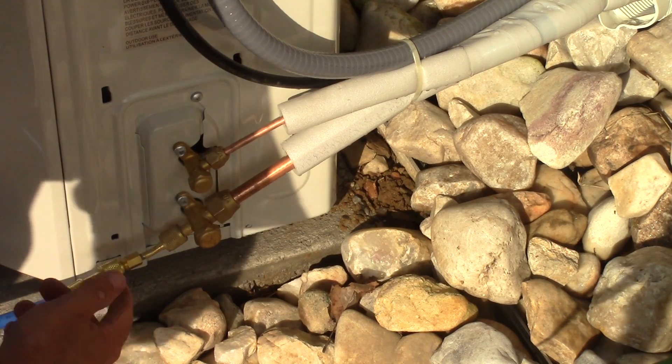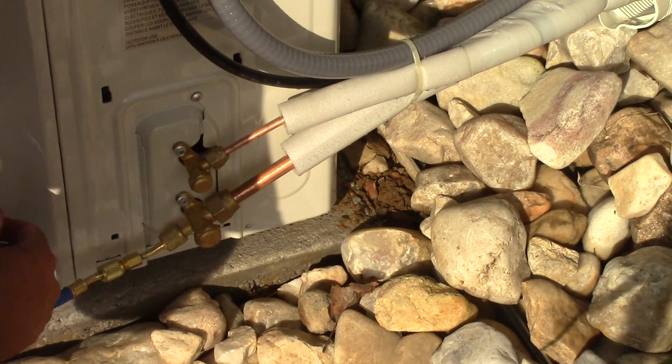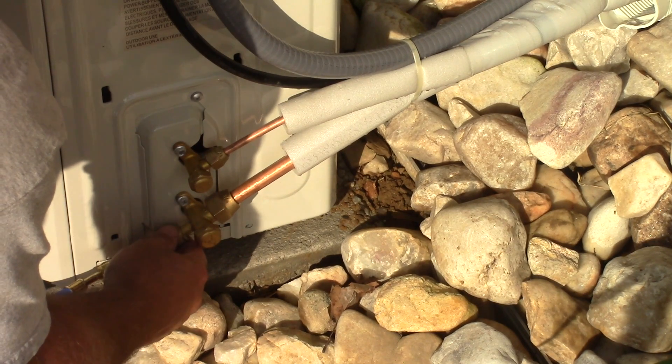A little Freon will come out of here, so we're just going to try and remove this pretty quick. All my gauges are in the off position.